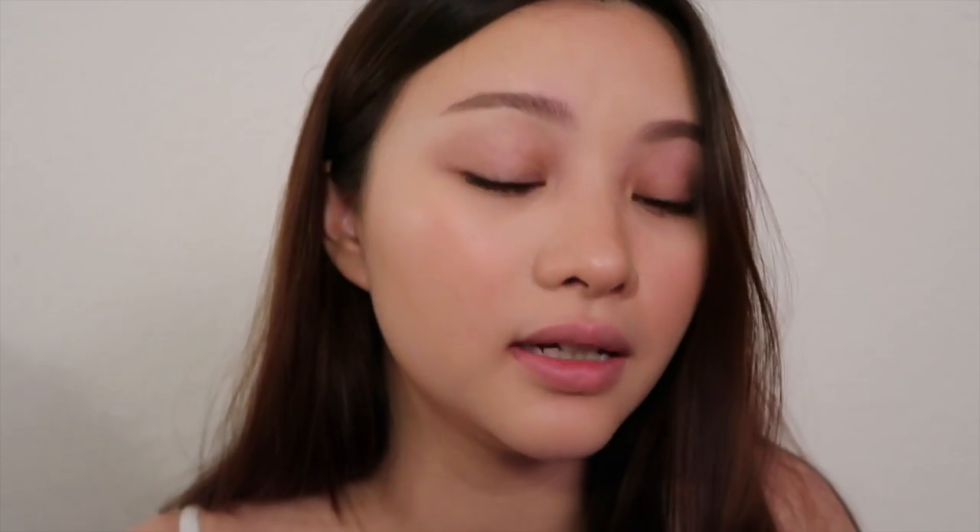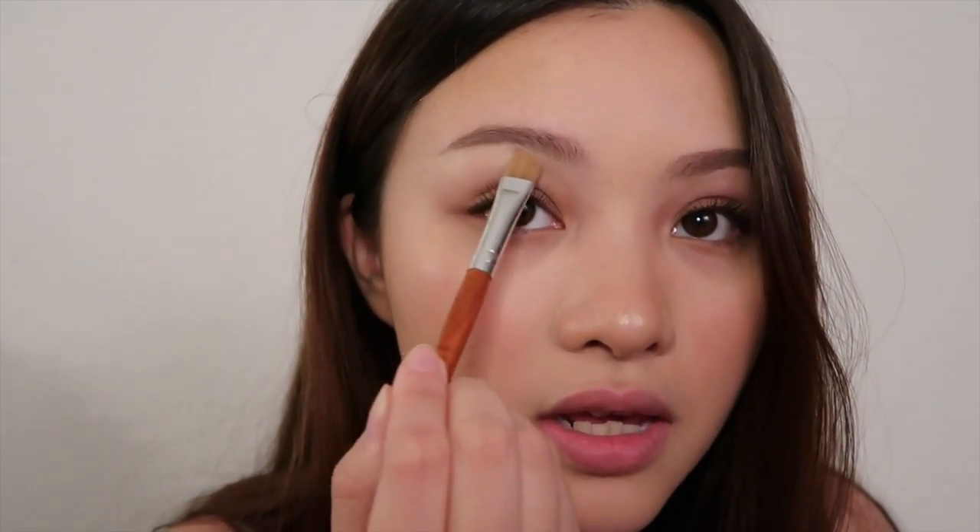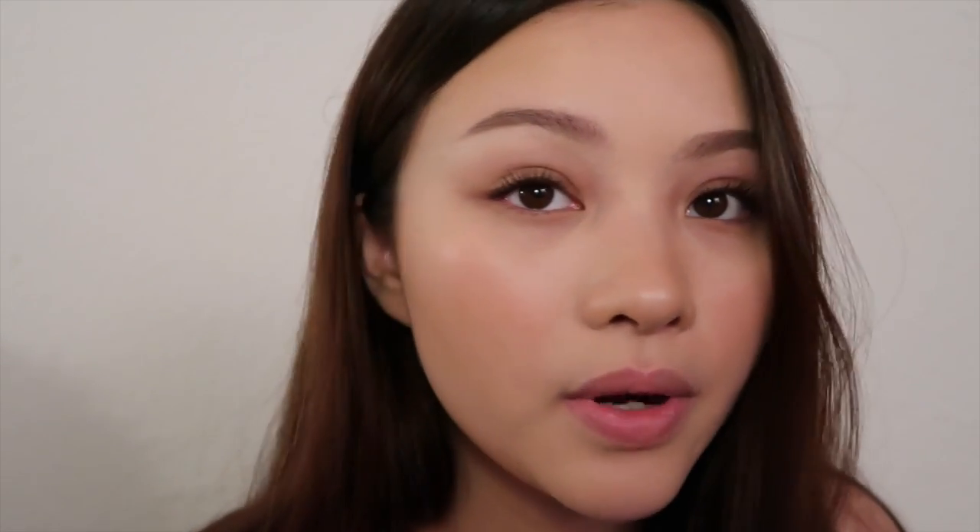As a final touch — and you really don't have to do this, I just like to — I like to add a little bit of shimmer highlighter. I'm using the Colourpop Flexitarian highlighter. Because this has a lot of glitter in it, I'm just putting it right here where the arch is. It just makes my eyebrows pop more and they look great in pictures.